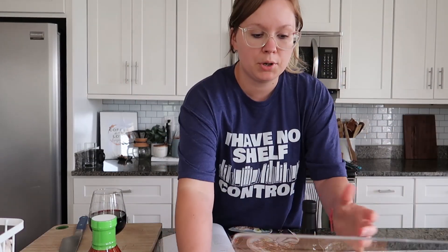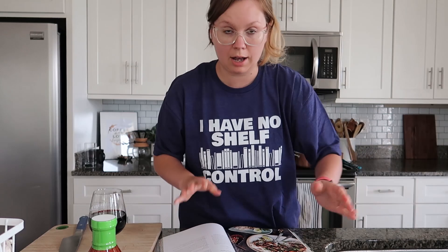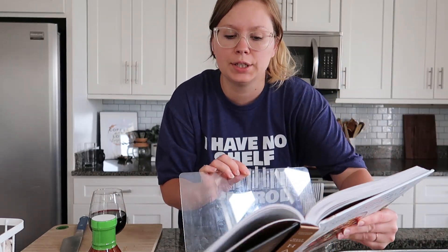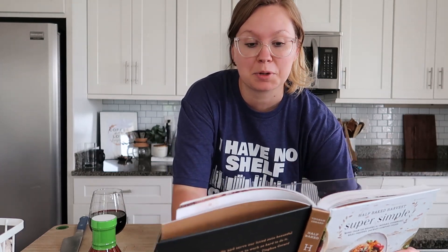I'm going to put my cookbook in my cookbook holder which I got from Amazon — my husband got it for me a couple years ago and I use it all the time. I'll have it linked below if you guys want to check it out.